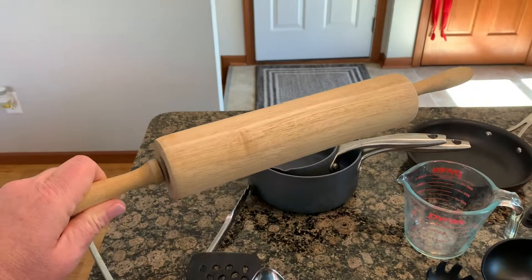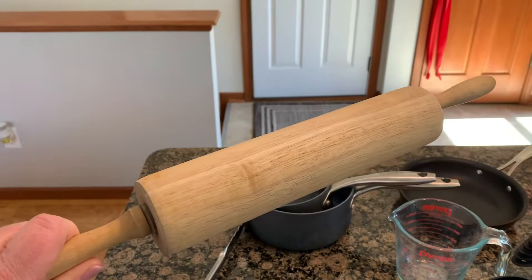This guy is called a rolling pin. We're going to use that for things like cinnamon rolls, bread dough, pie crust, or pasty crust.